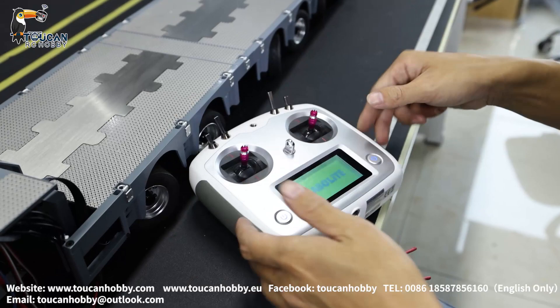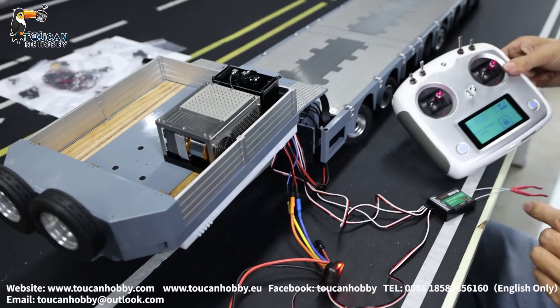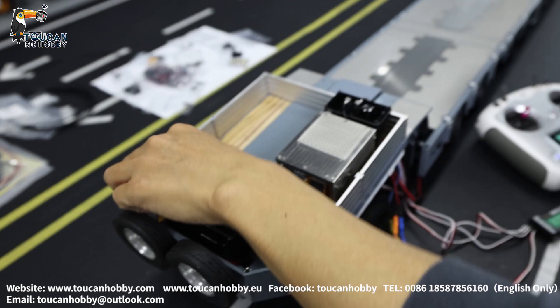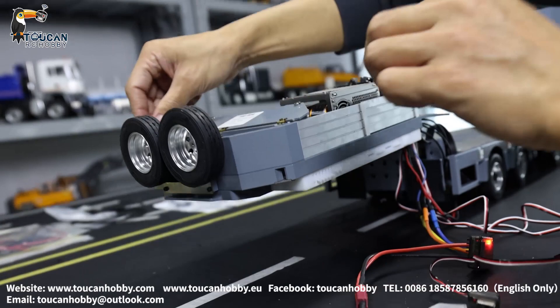So start the radio. This is the receiver with this controller. Power it on — that's for the hydraulic pump. Connected. So this one is another battery; it is for turning the servo or the tires for steering. Not in the middle position. Now it's in the middle position.